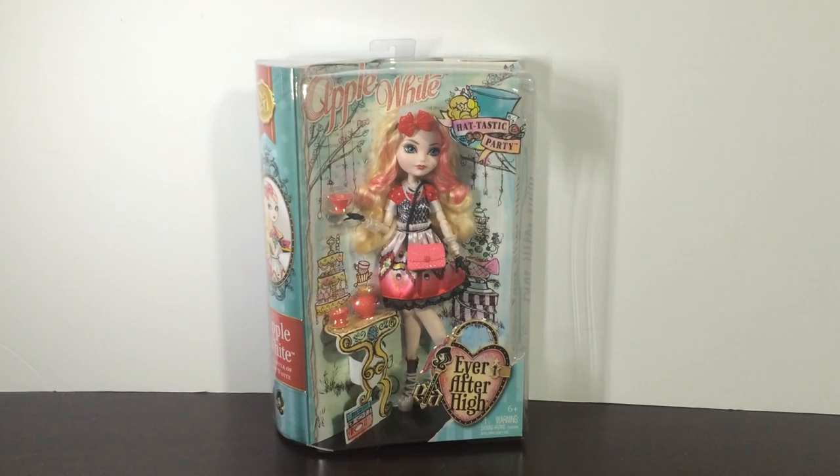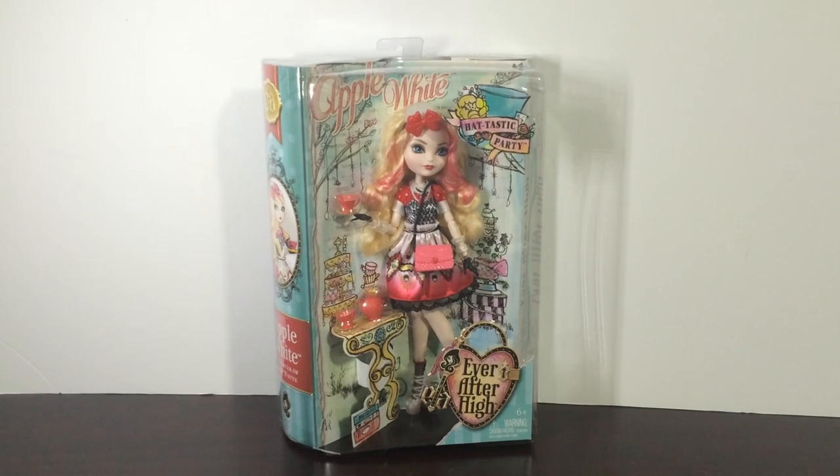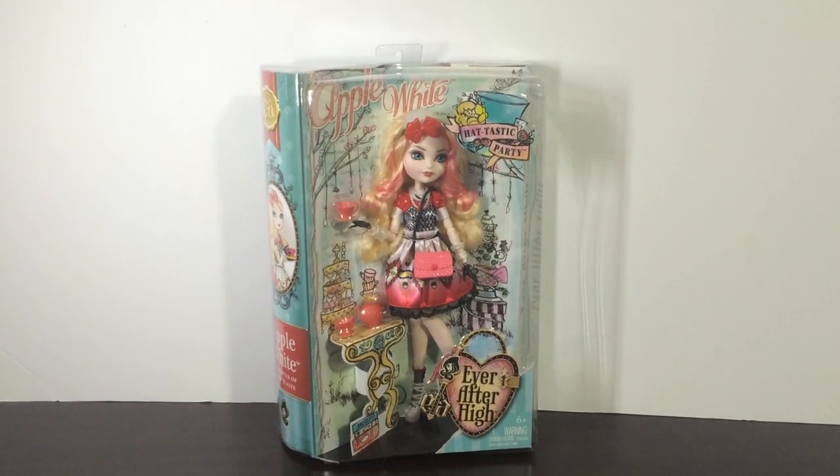Hey everybody, it's Disney Ever After 21 and welcome back to another video. Today I will be reviewing the Apple White doll from the Ever After High Hat-tastic Party line.